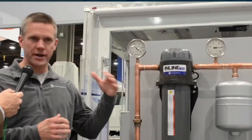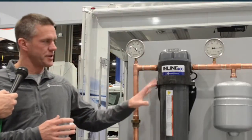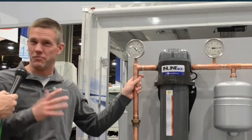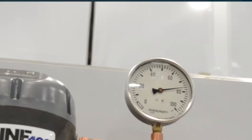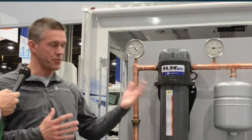Similar to our Inline 1100, which we released quite a few years ago and is a constant pressure whole house system, this one is basically just a pressure boost. It takes in pressure that may be below 40 PSI and boosts that pressure by about 55 PSI at full flow, full shutoff. Typically around 10 gallons per minute, it's going to produce about 40 PSI, taking an incoming pressure of about 30 PSI and boosting it another 40.